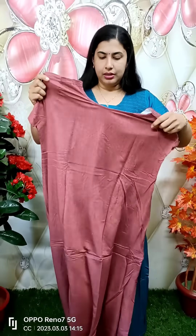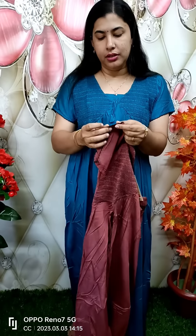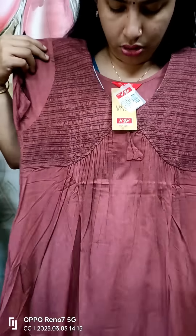We have a plain rayon material, a sleeve, and a short sleeve. This is the same as we have a crochet lace. This is the full view of this.